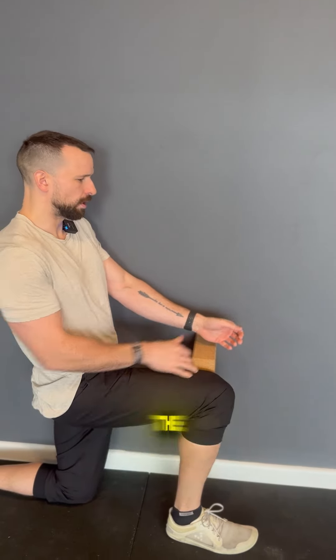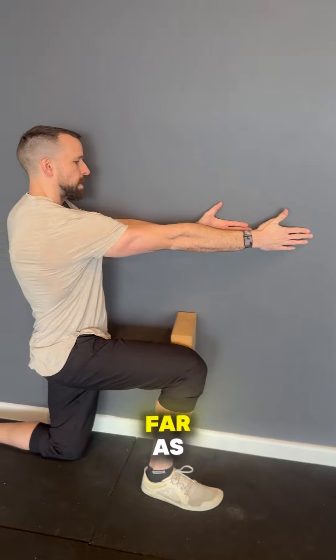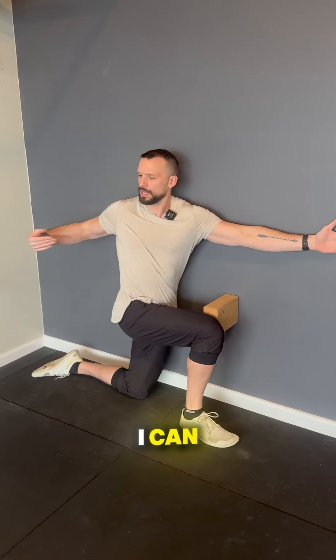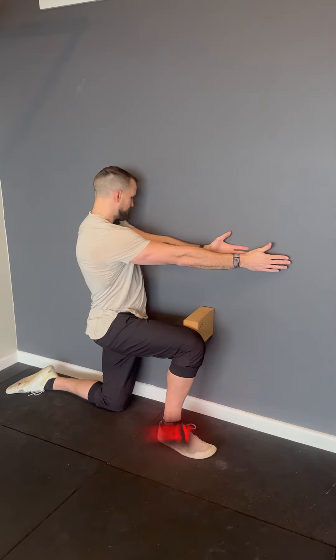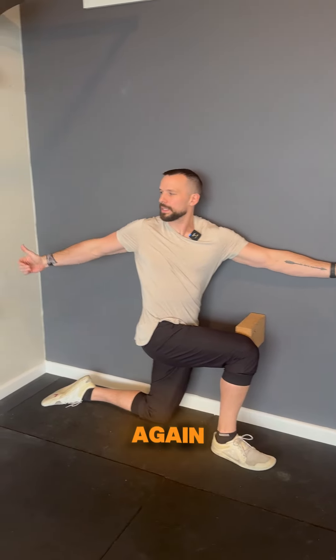From here, I'm down in the lunge position, pushing this knee into the ground, reaching with my outside arm as far as I can, and then I'm going to rotate around, opening myself up, trying to keep my back on the wall and going as far as I can. Bring it all around, get more rotation, and open up again.